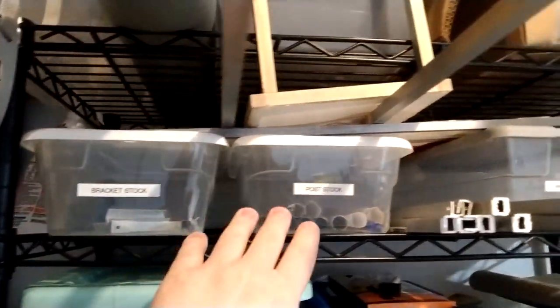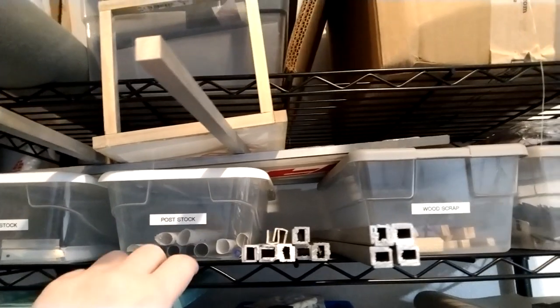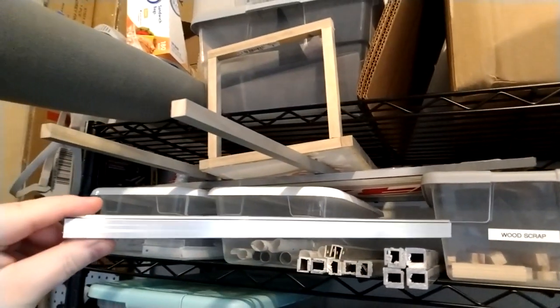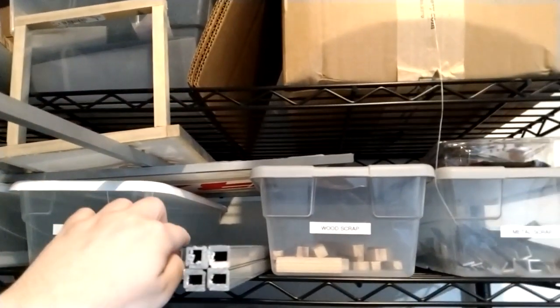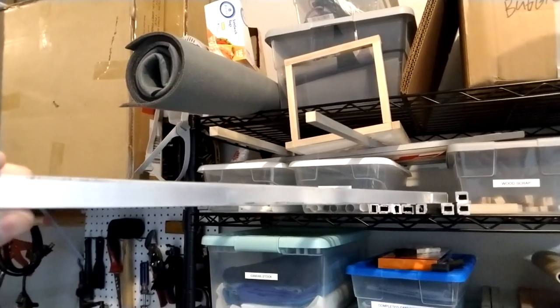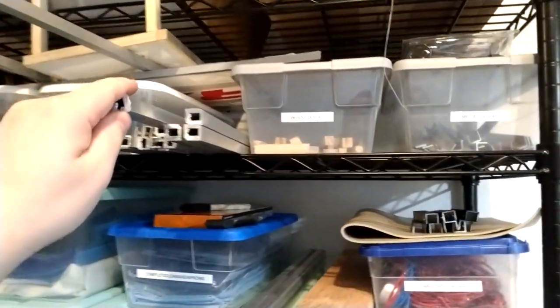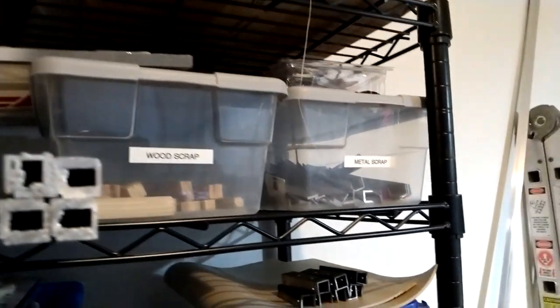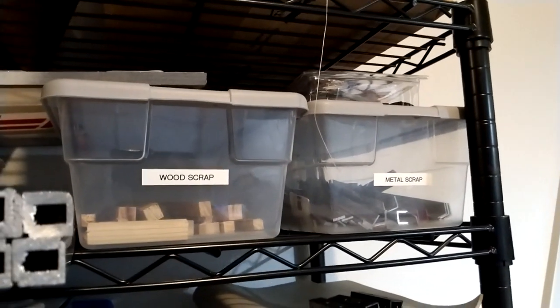I've got a bunch of the metal pieces that are cut down and in storage. I've got some metal bars — these need to get cleaned up, but this is for a 12-inch six-sided ring. These are the 22-inch for the ASR style authentic scale ring. And just some various wood scrap, metal scrap — things you just hang on to, some leftovers.